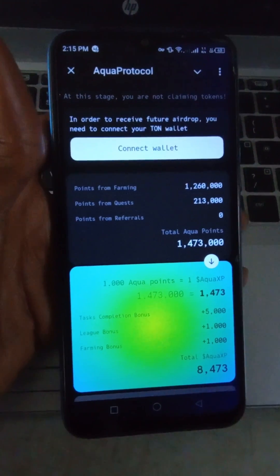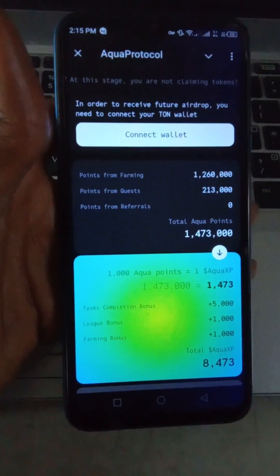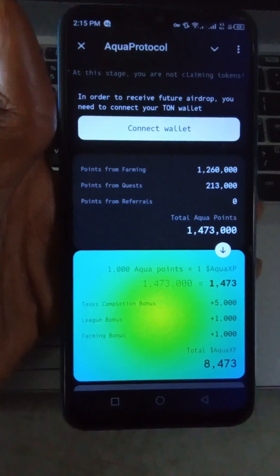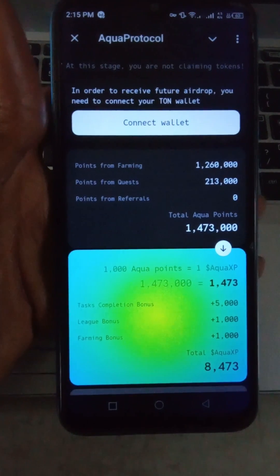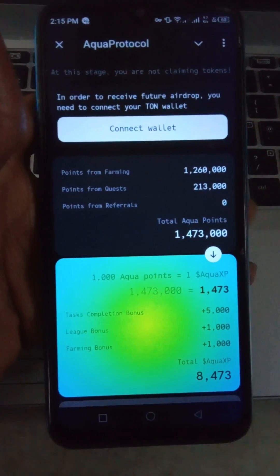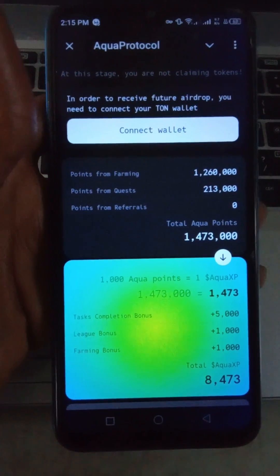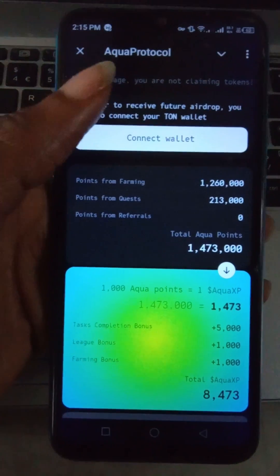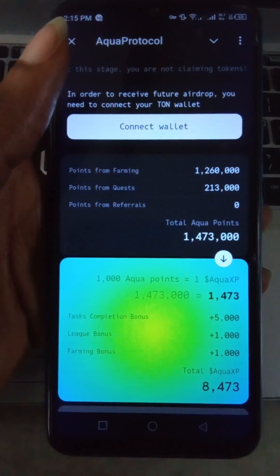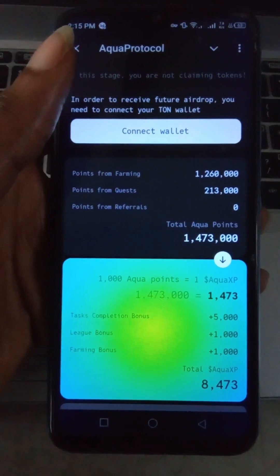This is for those who did the Aqua Protocol airdrop — connect your wallet once you open the app on Telegram. You might also need to connect to a VPN if you're in Nigeria, because it might not open for some. Once you open here, you can see my total Aqua: 8473.